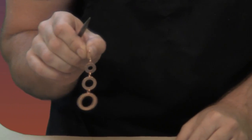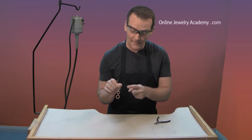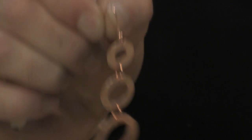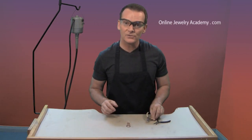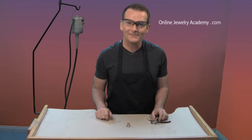Remember, you need two, and you want them to match, so try to match your textures. And you can see in no time at all you can have a really nice pair of earrings to either wear, give away, or maybe even sell. Thanks for joining us today. Please check out our other videos on the Online Jewelry Academy, and also check out the products we have available. Bye.